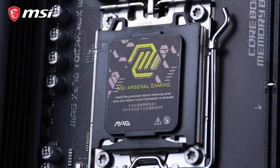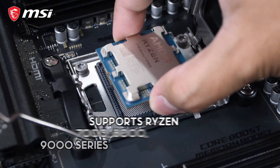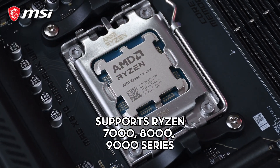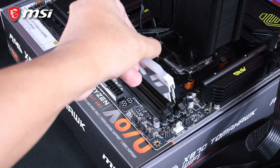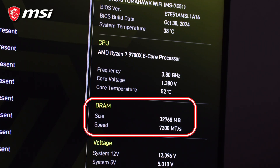The MAG X870 Tomahawk WiFi supports the AM5 socket, which means it can run the Ryzen 7000, 8000, and the latest 9000 series processors. As for RAM support, MSI claims it can run up to 8400 megatransfers of DDR5 RAM with an overclock. I use the term 'claims' because I have not tested this, but I was able to run my natively rated 7200 megatransfer RAM without any issues.